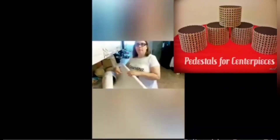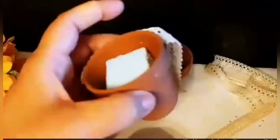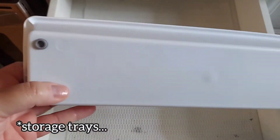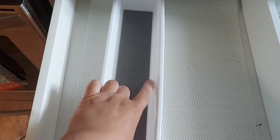Alright, so we've taken everything out, cleaned out the drawer, and put in this liner. What I like about these containers is that they have rubber grips on the outside and rubber grips on the inside, so things shouldn't be moving around in there.